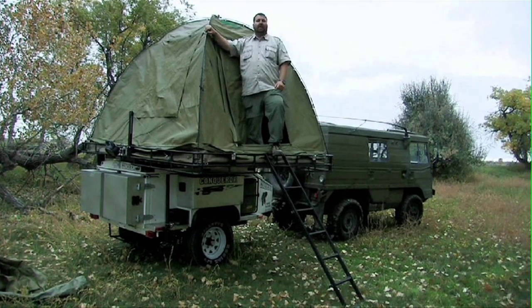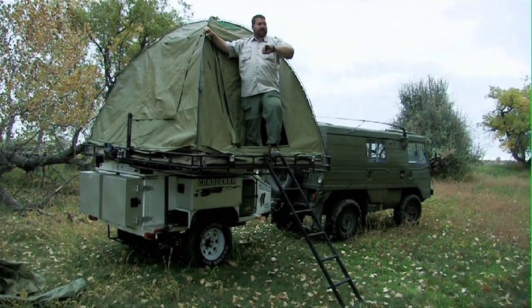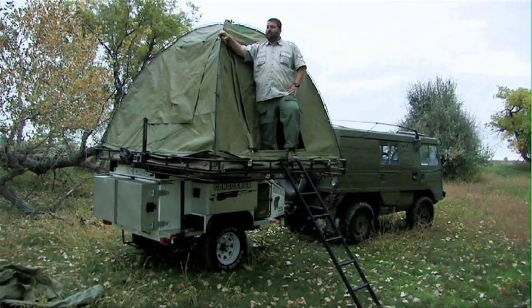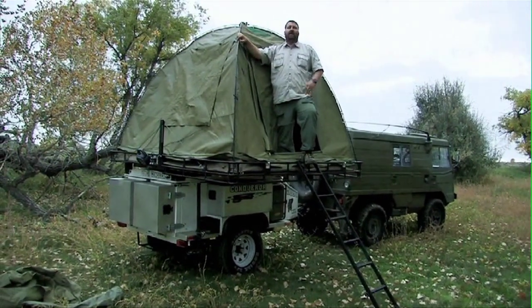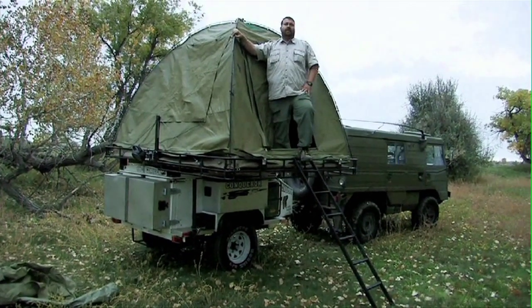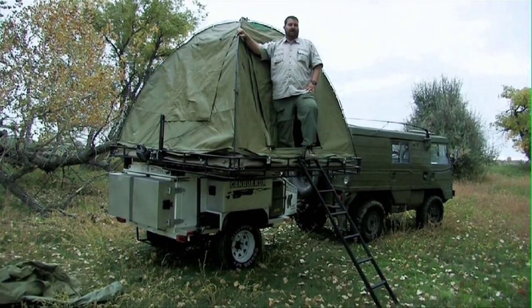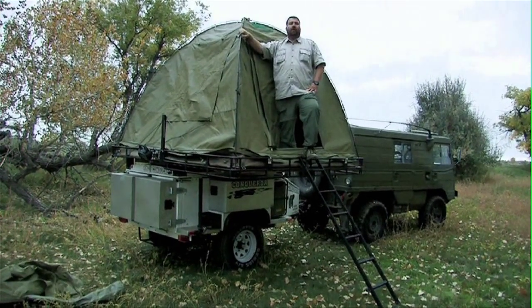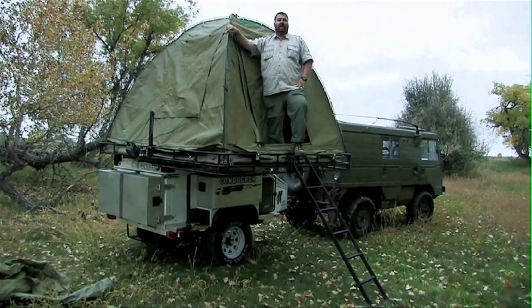I don't think we need to set that up today, but it took about 15 minutes to get it all set up — pull out the kitchen, do everything I needed to do, set the tent up. So in 15 minutes, you can have a pretty nice comfortable camp set up for a night, a week, or even a month or longer, however long you want to stay.